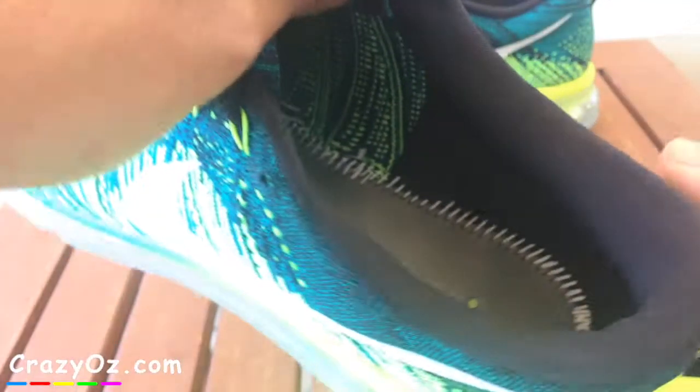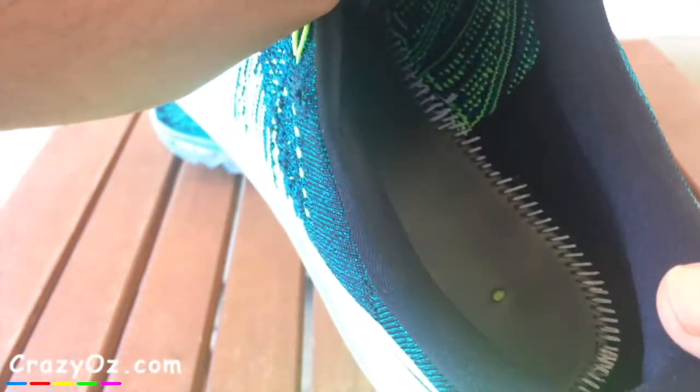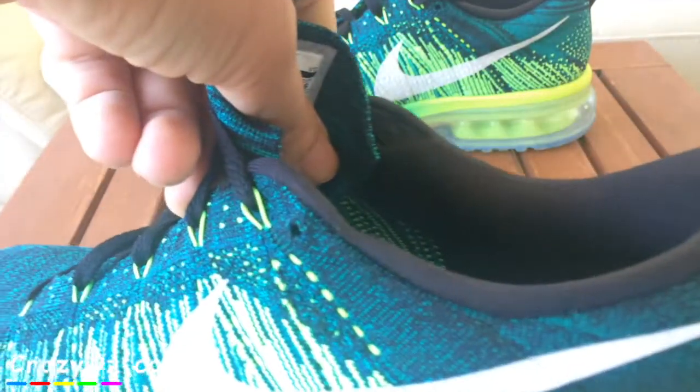This is what the shoe looks like inside — it has a hole there, I'm not sure why that's there. It must have been used to make the shoe, and there's another hole in there as well. And there's Flyknit inside on the other side.